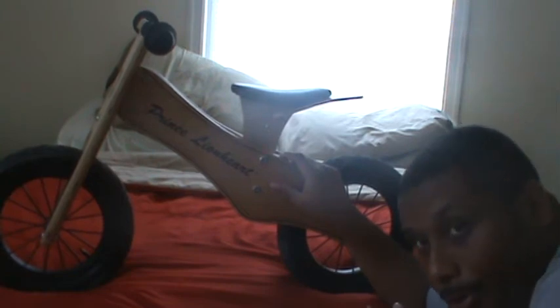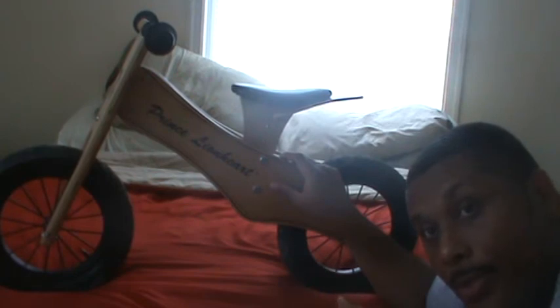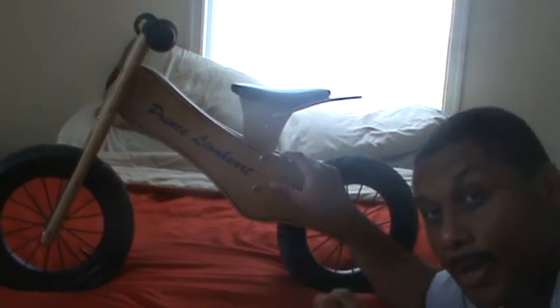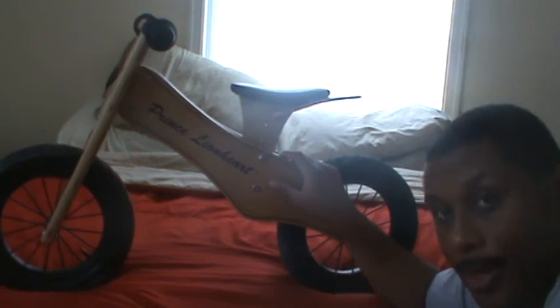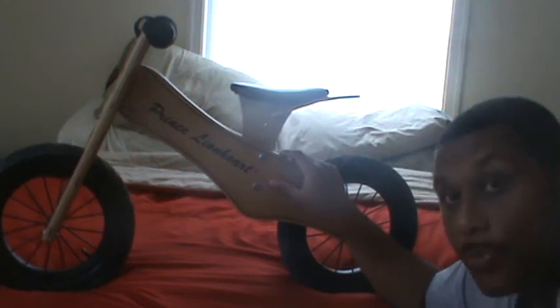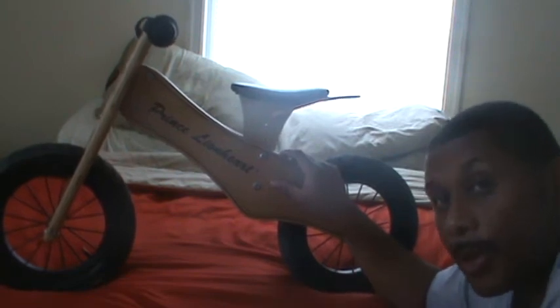Very good bike, very good starter bike. I recommend it for a child who has an inseam around 13 to 16 inches — this bike will be for you. If you have a child with a smaller inseam, around 10 to 12 inches, I would not recommend getting this bike. It is for a little taller child — two years old all the way up to around three or four would probably be a good age range for this bike.